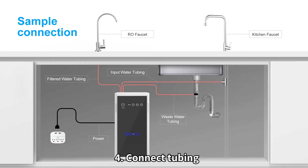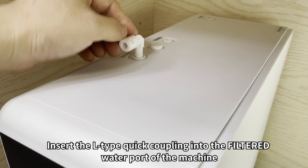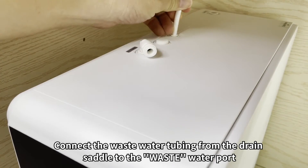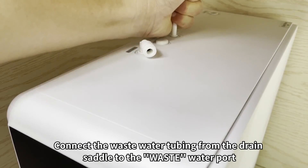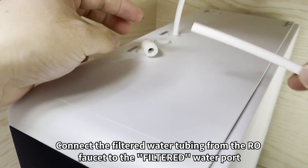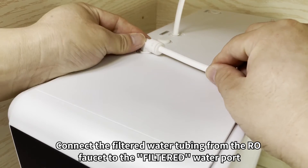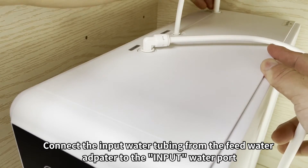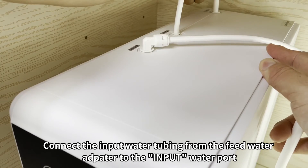Step 4: Connect the tubing. Insert the L-type quick-coupling into the filtered water port of the machine. Connect the wastewater tubing from the drain saddle to the wastewater port, connect the filtered water tubing from the RO faucet to the filtered water port, and connect the input water tubing from the feedwater adapter to the input water port.